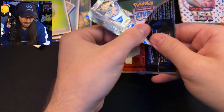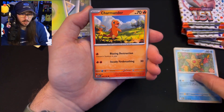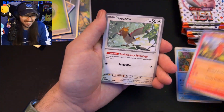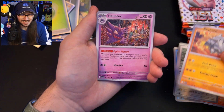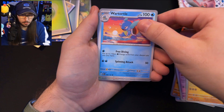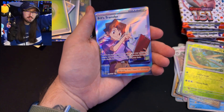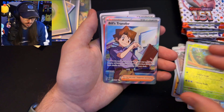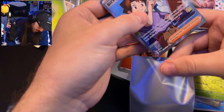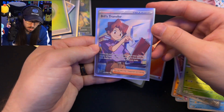Pack 6 starts with a star — we have Charmander! Can we do the same with Charizard though? We have Spearow, Rhyhorn, Haunter, Hitmonlee, Wartortle, our first reverse is an Eevee, second is Scyther, and our rare is a Full Art Bill's Transfer! The full art trainer cards are so sick — I'm a big fan. The color on them is so pretty.